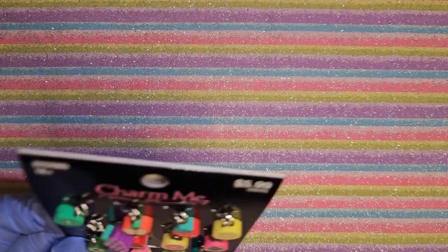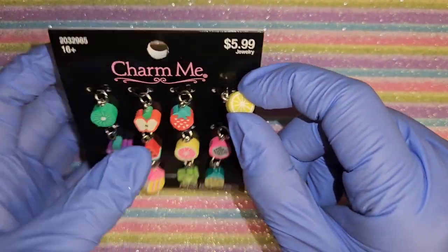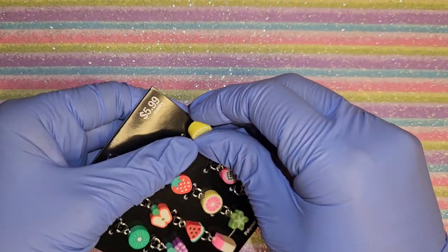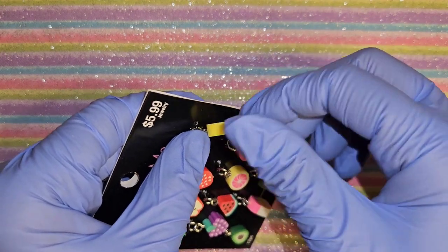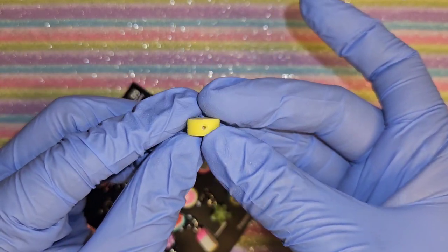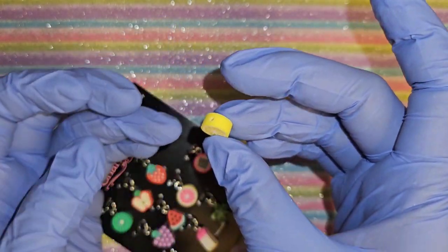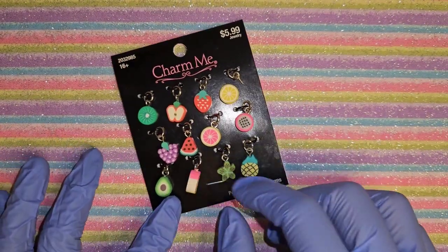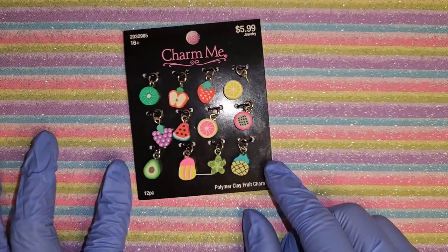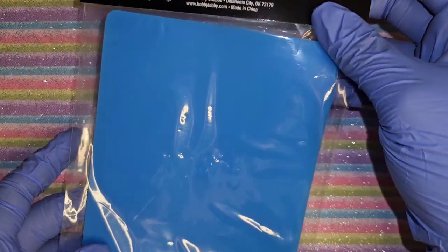I got these fruit ones - same concept where you unscrew the little top piece and then you can use it. This one has a hole so we can put yellow nail polish and do something cute with that. This one has all these cute fruits on it - I can't think of the name right now. I'm trying to move a little fast so we don't make this video super long.